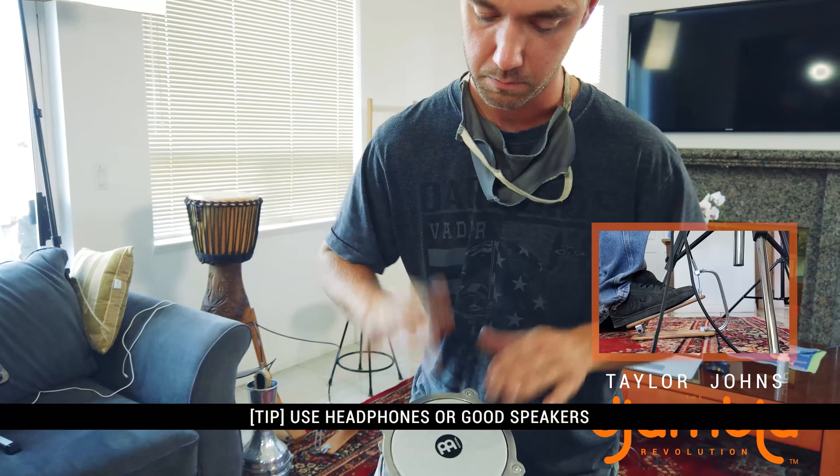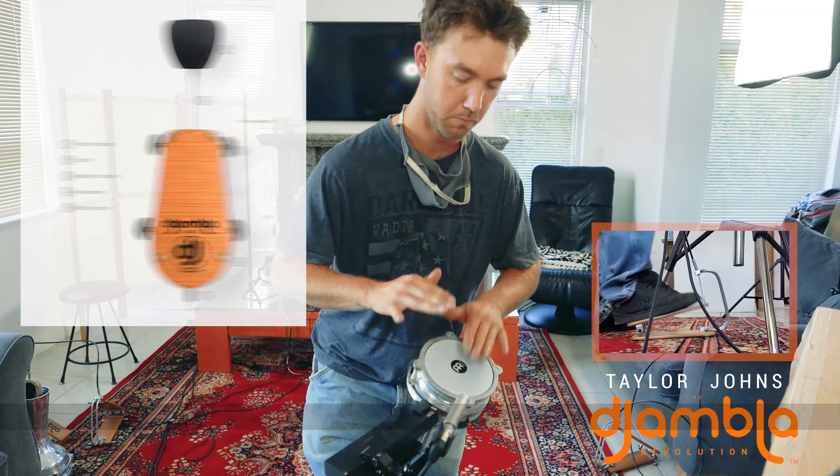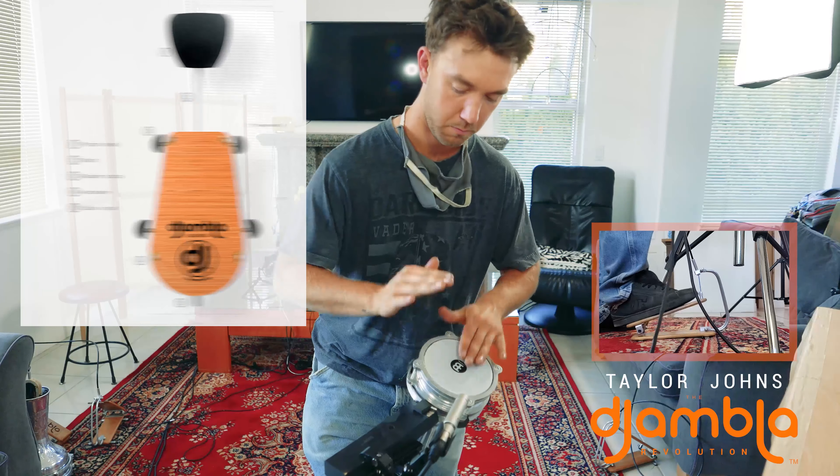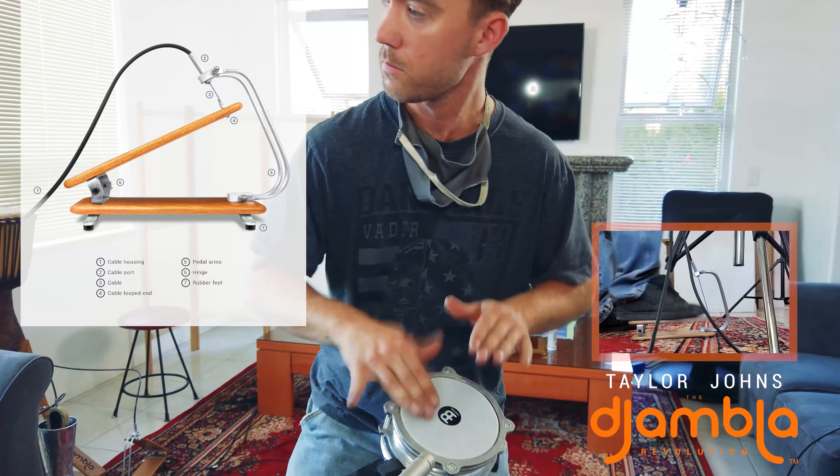The Jambala comes in four sizes. The smallest is the Revo, followed by the Magi. Then we have the Sage. Finally, the Guru for the biggest drums. And they all use the same pedal and hardware.